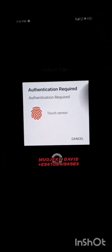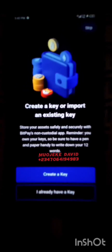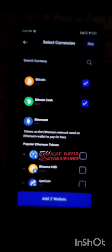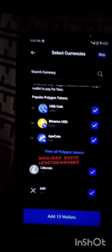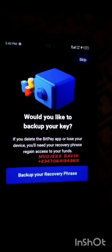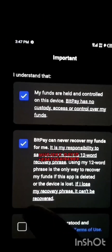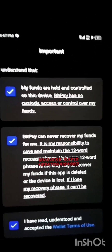In the BitPay app, we'll add our BTC wallet to use for cashing out. Click on Create a Key, then click on BTC and add the wallets there. When done, click on Add Wallet. Then click on Backup Your Recovery Phrase — write all 12 phrases down carefully. When done, click Next and confirm all three backup verification items.